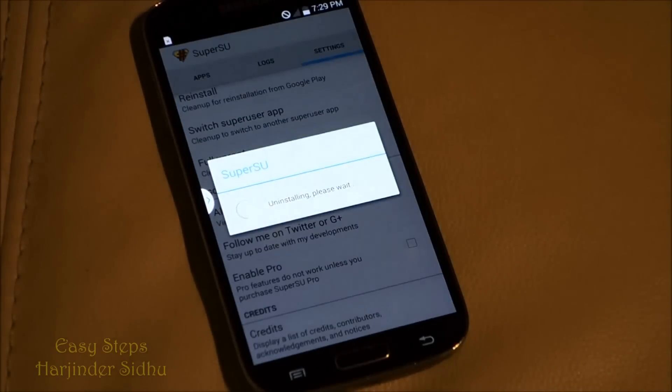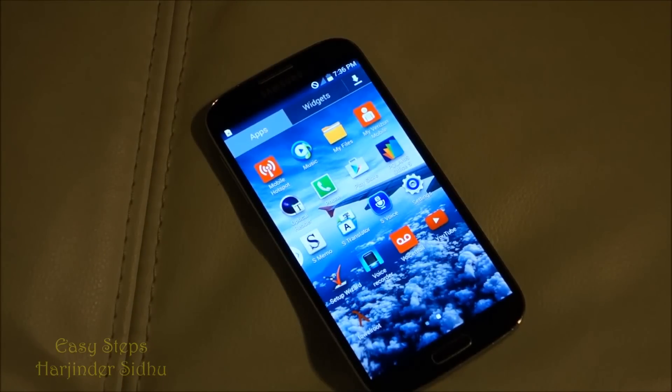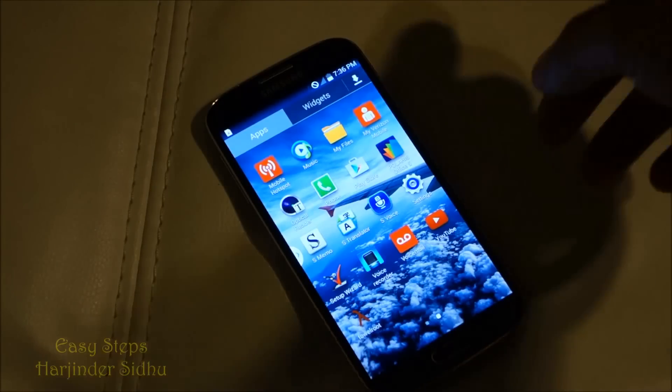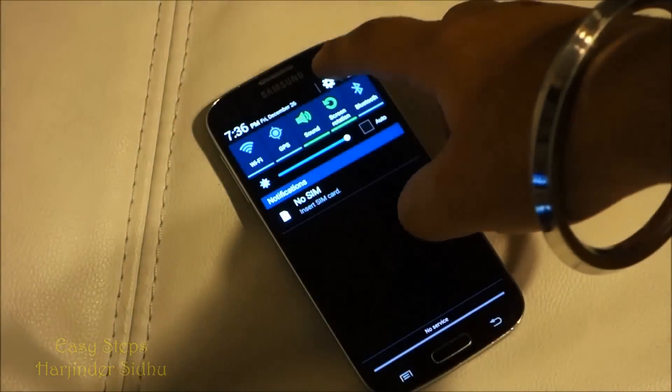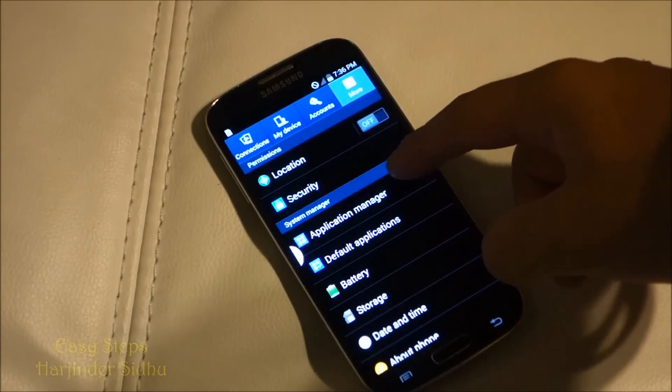It has successfully unrooted. The SuperSU app has disappeared and the window has closed. It might take a little while — a few minutes. If you think it got stuck, just close down the app and try again.